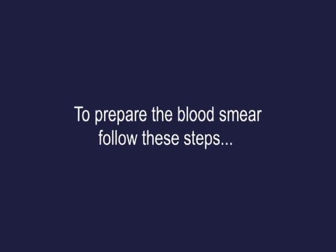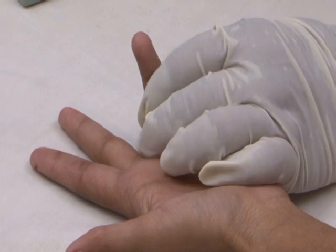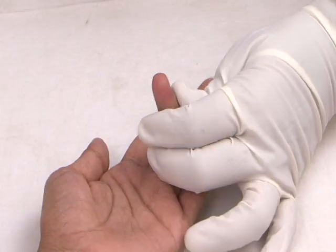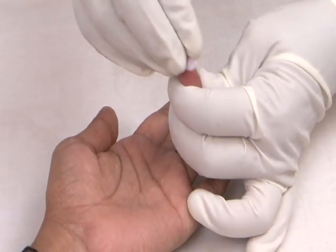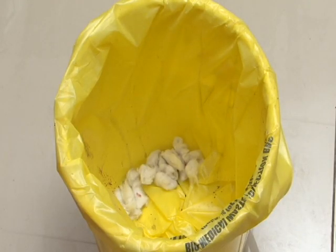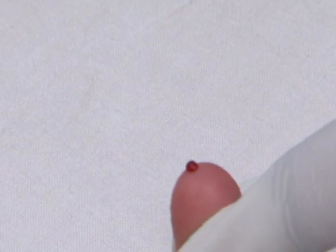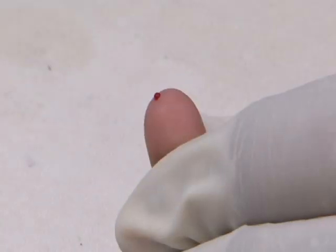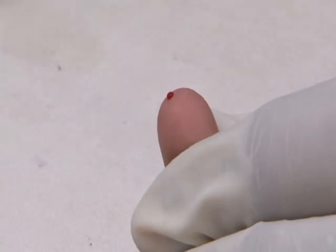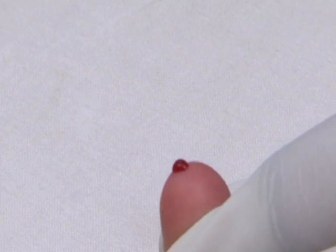To prepare the blood smear, follow these steps: select the second or third finger of the left hand, clean with antiseptic or sterile wipes, and dispose of the cotton swab in the yellow bin. Allow the site to air dry. The site of puncture is the side of the ball of the finger, not too close to the nail bed. Allow the blood to come up automatically.